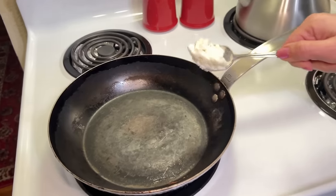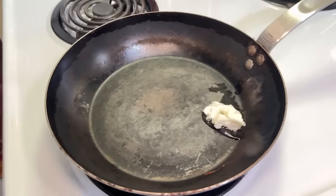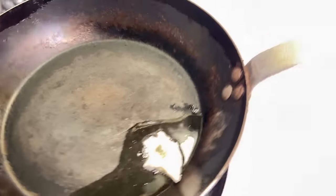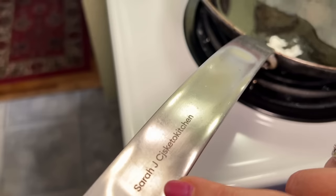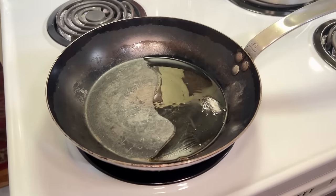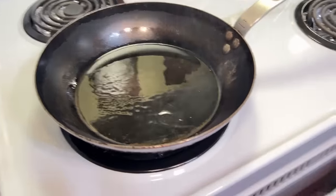I've got some wagyu beef tallow here that my mom gave me, and I'm going to put it in the bottom of my very hot pan. This is a carbon steel pan that you gifted me for Christmas. I use this for all my steaks and searing meat. It's kind of like a cross between stainless steel and a wok to me. So I'm going to do my first batch.